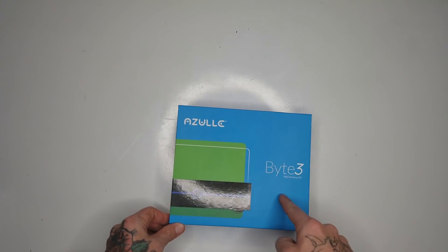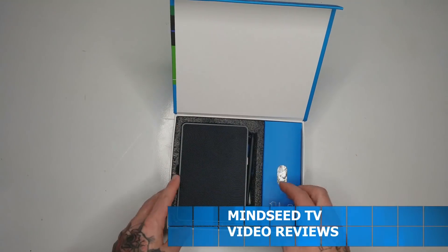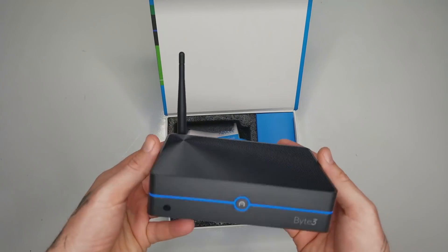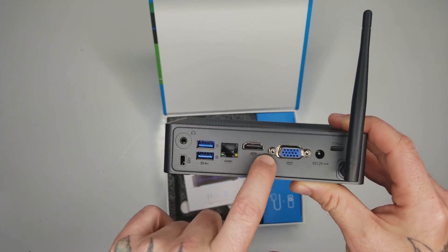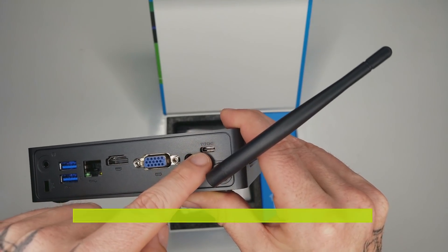Ladies and gentlemen, we got the Bite 3 mini desktop PC. Open it up and you have your Bite 3 right here — very cool. There's a power button on the front, a little infrared sensor antenna for your Wi-Fi, a headphone port, two USB spots, a LAN port, HDMI input, and a VGA input.